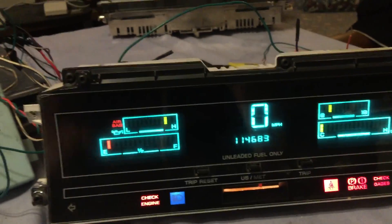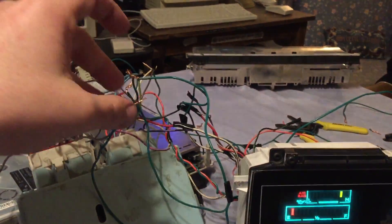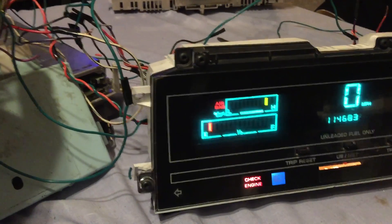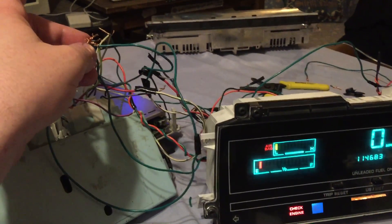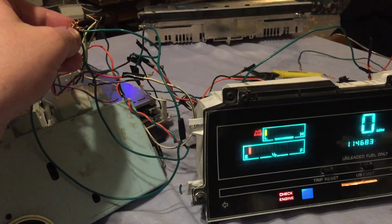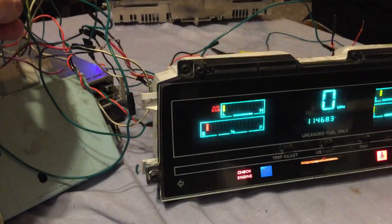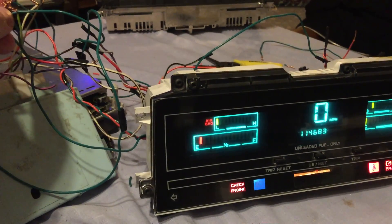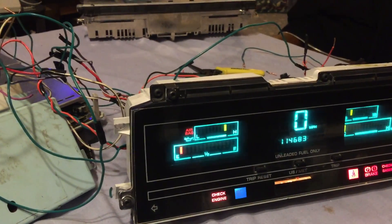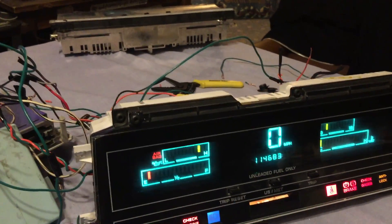So let's see what happens if I ground out something on here. Let's start with this — this is for the oil pressure gauge. Let's see what it does when I push these wires together. "Your engine oil pressure is low. Prompt service is required." It sees the oil pressure is low. And if I let go of the wires, the oil pressure is creeping right back up and we're right back where it should be.